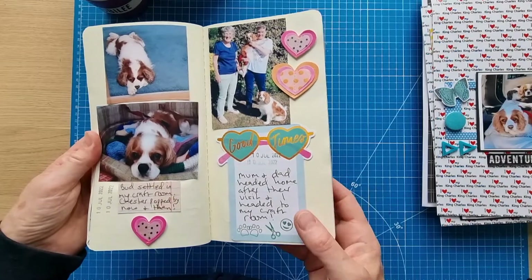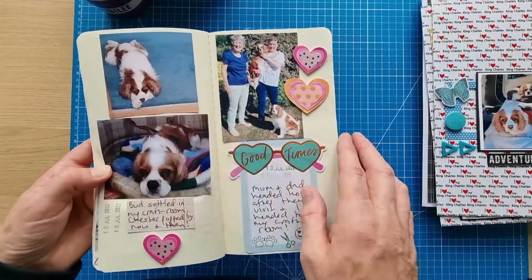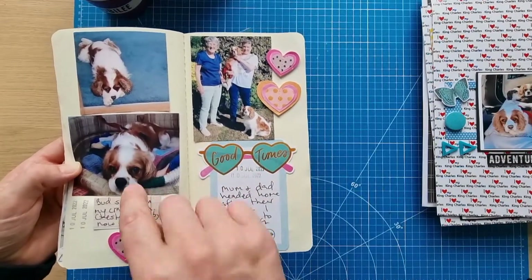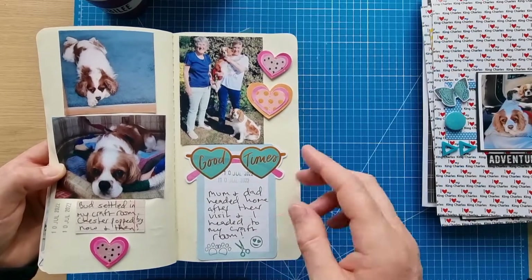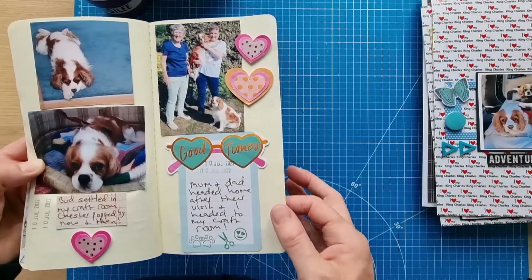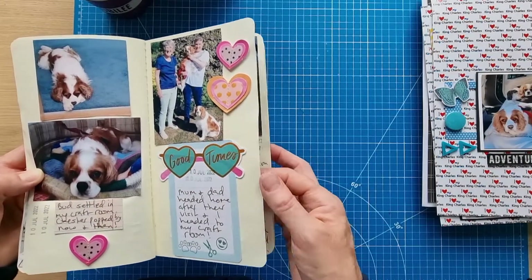I was in my craft room and managed to get Buddy to settle under the desk — Chester was just at the door wondering what was going on. One of the reasons I've been able to do quite a bit of crafting this month is because Buddy settles with me in the craft room when my husband's not here. It works both ways — sometimes Buddy is in the office with my husband so I can get things done. Mum and dad went home and I think I did get to my craft room that day.